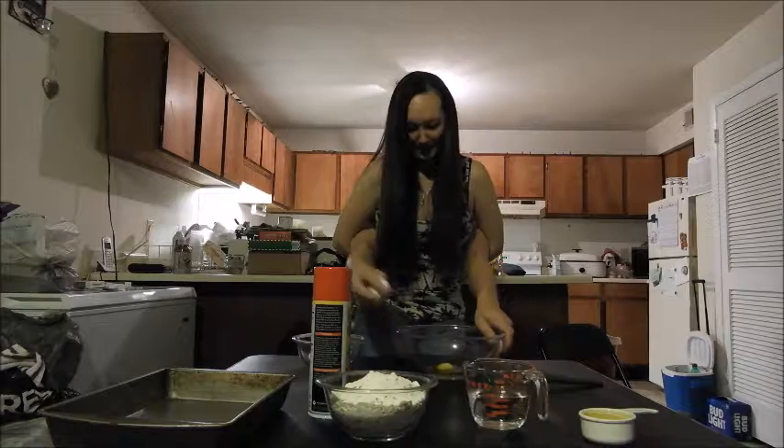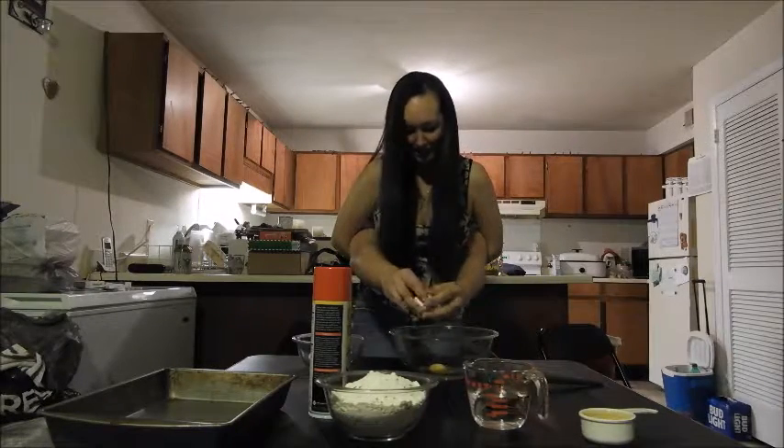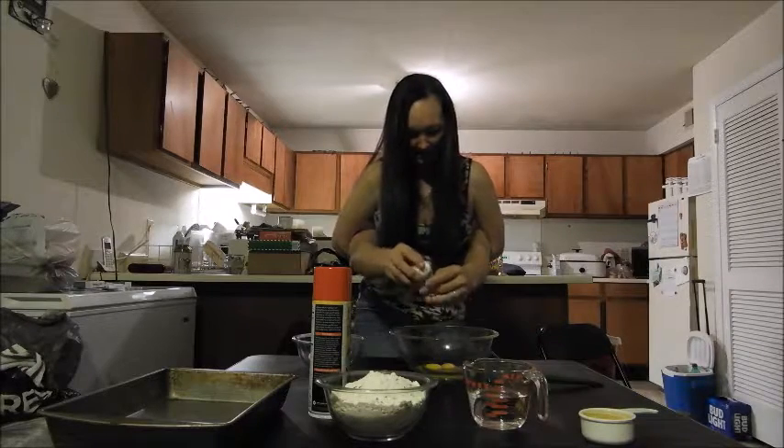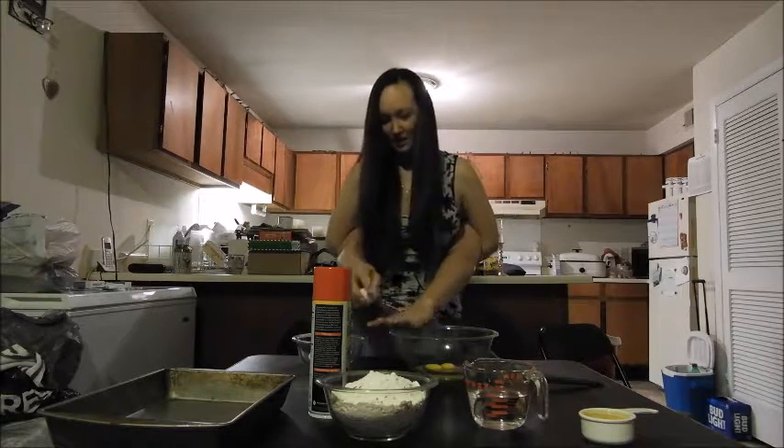Here we go with the second egg. Hopefully no shells. On the sides — there we go. I think we're good.